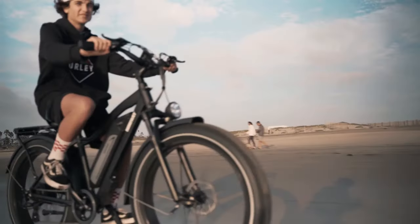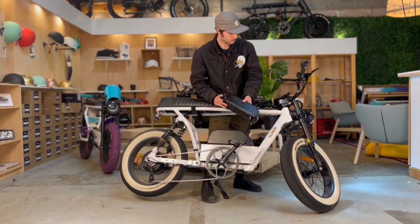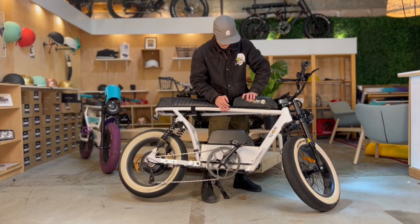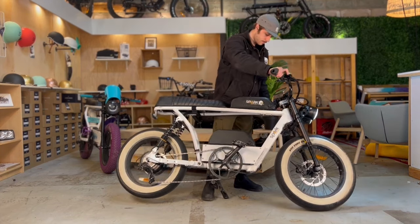Instead of buying a whole new e-bike, one great option is to simply add a second battery to your existing setup. In this video, I'll go over the basic things you'll need to consider in order to start the process of adding a second battery.